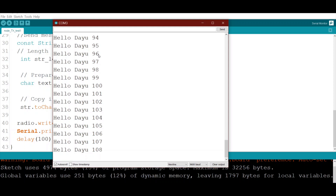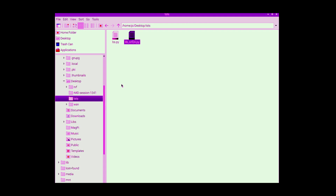Now we move to the receiver side, which is the Raspberry Pi. We will start Python coding for the receiver. As you can see, there are two files: one is the receiver program itself, and the other is the library needed to communicate with the NRF radio.